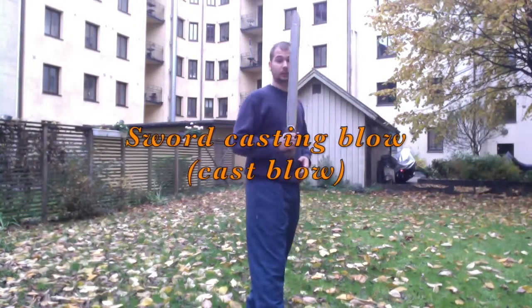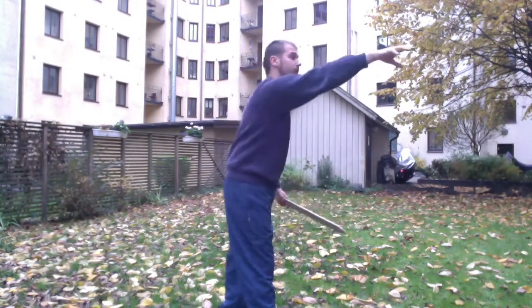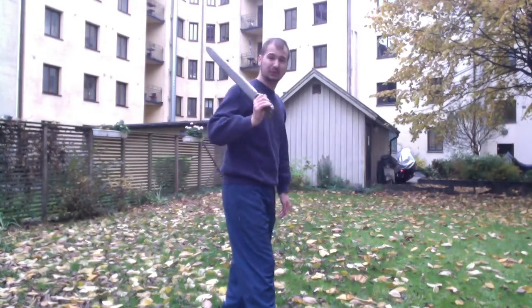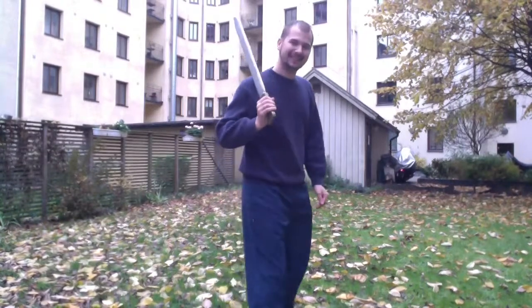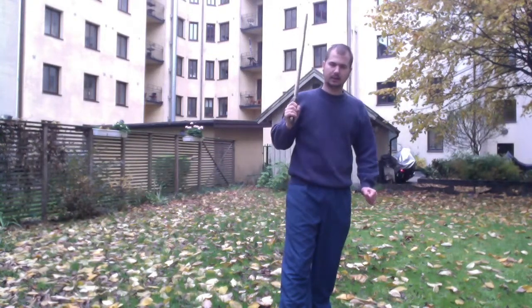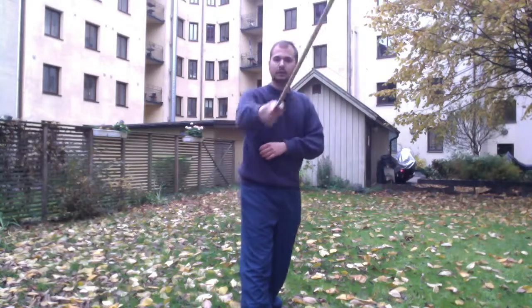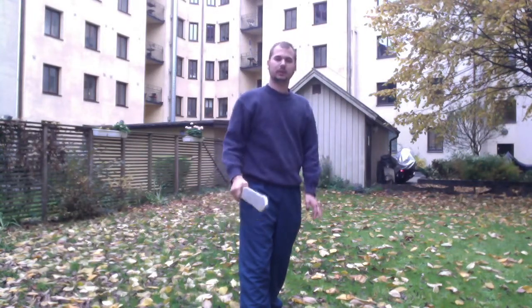The second technique is the sword casting blow. Here you imagine that you throw the sword forward — not actually throwing it away, but just casting it forward like that. You can do this in different directions: a little bit angled, completely to the side. When you do this attack you can recover like this — attack and back. There is a risk if you don't know what you're doing, so throw it forward and then use the momentum. If you use the momentum and strike again with the same motion, it's easy.